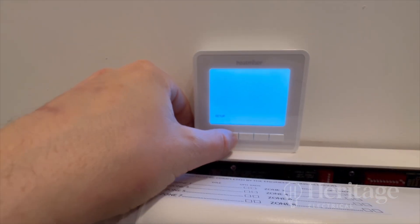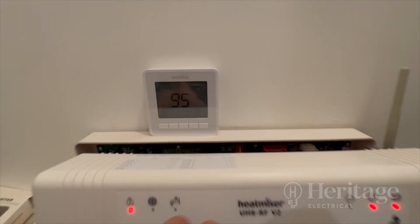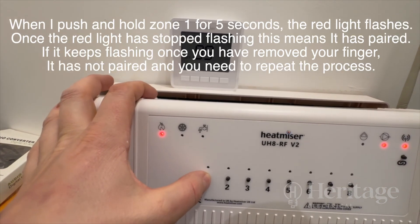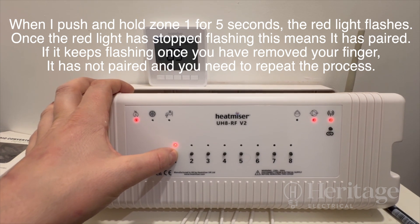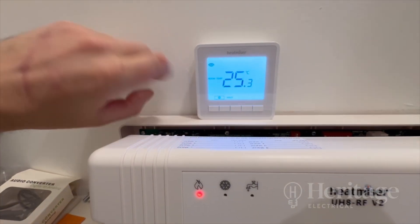you get P1, then push tick. That'll count down for 99 seconds because it's trying to find the thermostat. While it's counting down, push and hold this for five seconds. You can cancel the countdown by pushing the tick button.